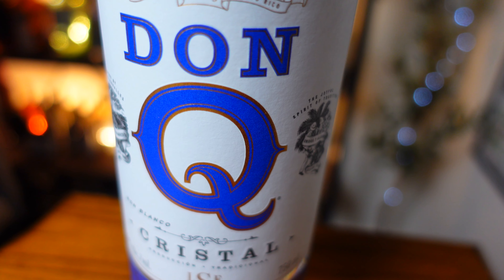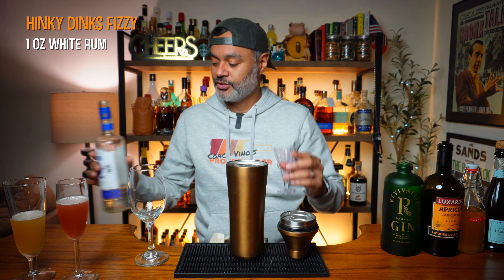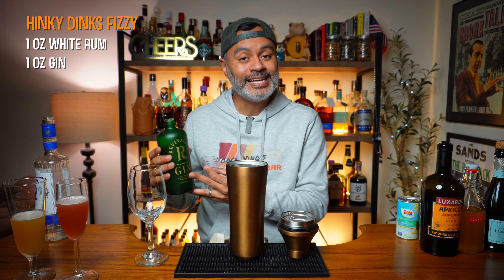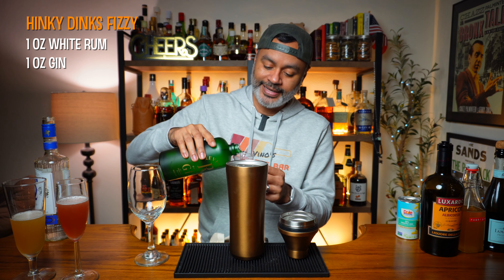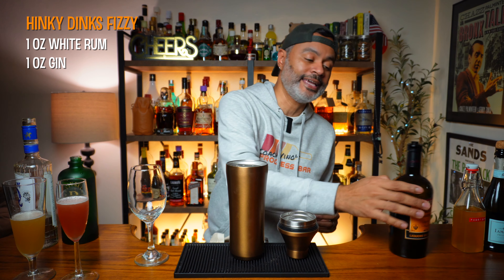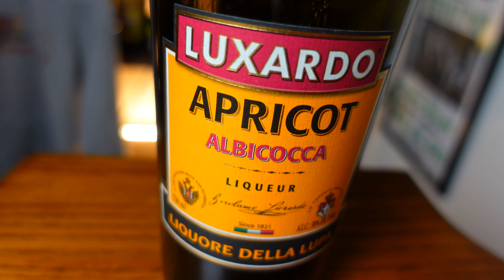The first thing we need is one ounce of white rum — I'm going to be using Don Q, which is a native rum of my island of Puerto Rico. Next we're going to do one ounce of gin. I'm going to be using Revivalist Gin from Pennsylvania, which was recently sent to me by my good friend Matt and his wife Sparkle. Thank you to Matt and Sparkle for the wonderful gift — they are unbelievable.